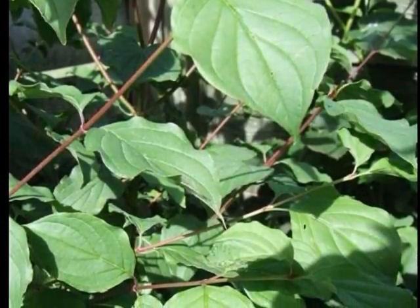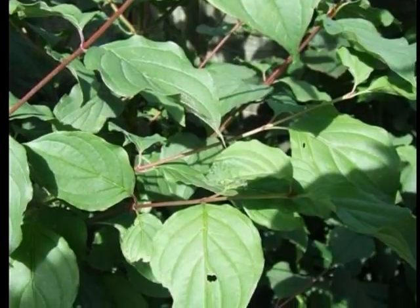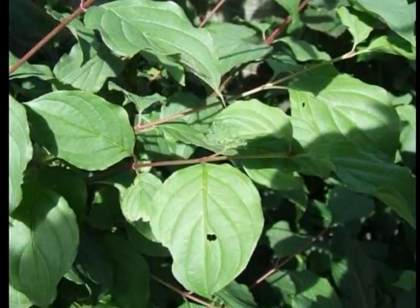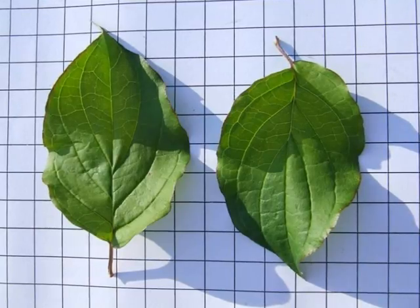The leaves are arranged in opposite pairs on a twig with very strong red colour blushing through it. And the leaves are particularly distinctive, elliptic,